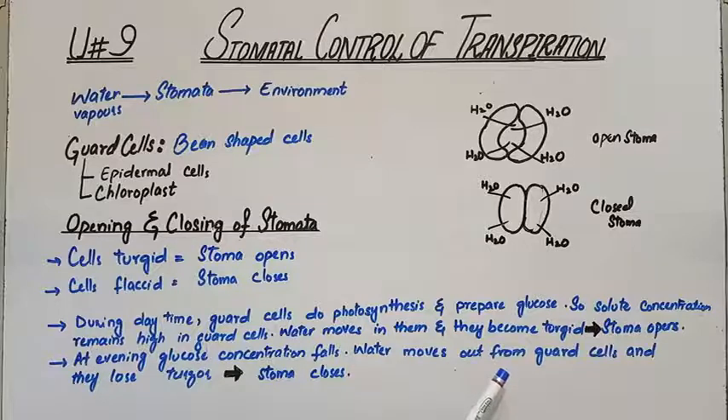But in the evening, glucose concentration is reduced because there is no sunlight for photosynthesis. When the solute is reduced, the solvent is reduced too — the water leaves the guard cells, turgidity is finished, and the stoma closes. So the gaseous exchange and transpiration process closes in the evening.